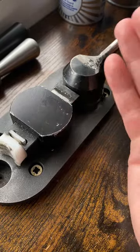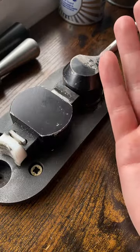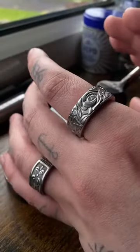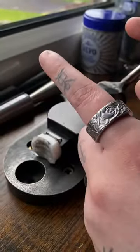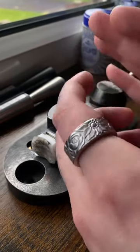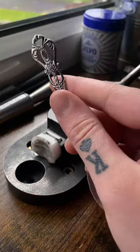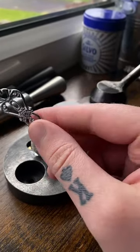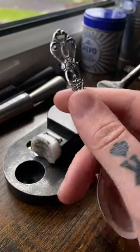You guys asked for it, so I'm going to give you it — this is a spoon ring tutorial showing you how to make a band spoon ring. If you've ever ordered from me, you'd know I always treat my customers like a friend and answer questions. I run a business where I turn cutlery into rings, sometimes cuff bracelets and pendants for chains.